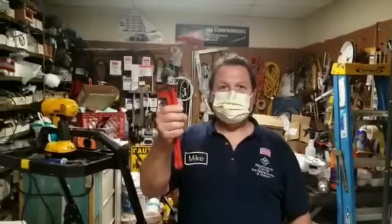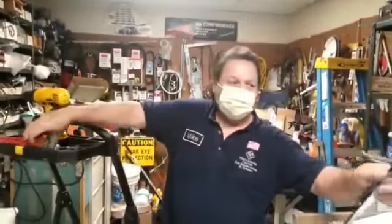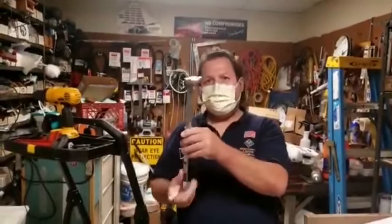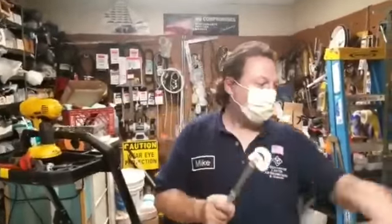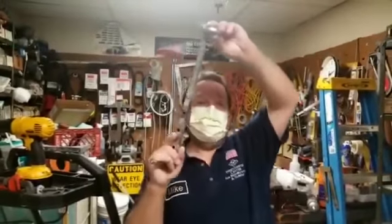Plumber's wrench — if you've got a leaky faucet, you've got to tighten or remove the pipe, this is what you need. Then we have a faucet wrench for your kitchen and bathroom where you can't reach up there. With a pair of pliers, this makes the work easy so you can grab the faucet nut and take it off.